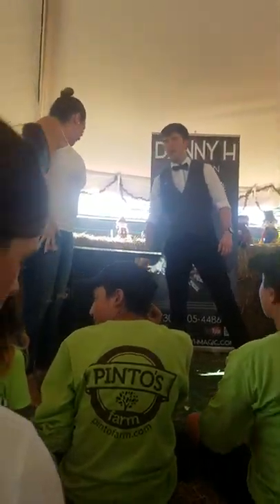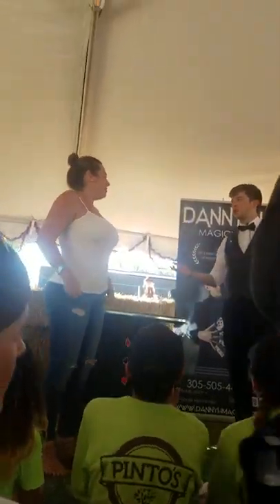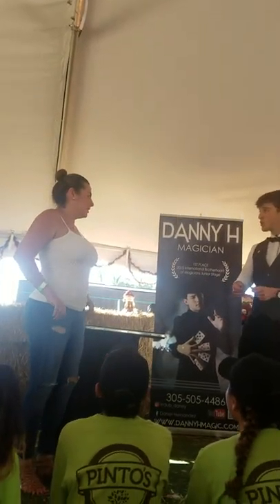Diana, let me ask you a question, all right? Do you like card tricks? Awesome. We're going to do a real trick, all right?